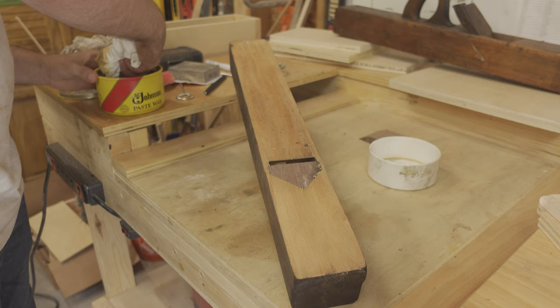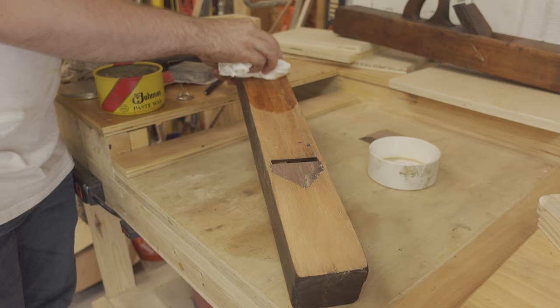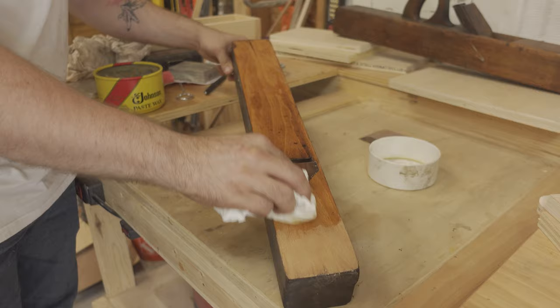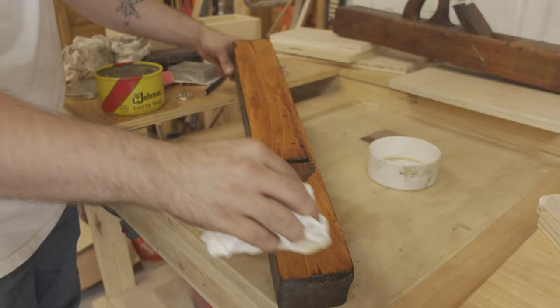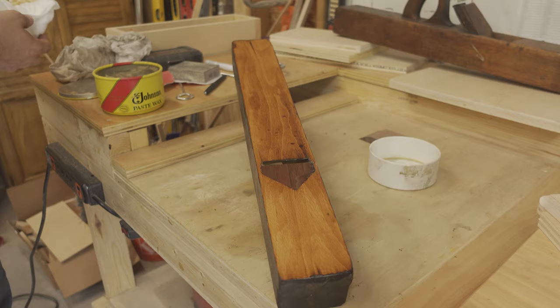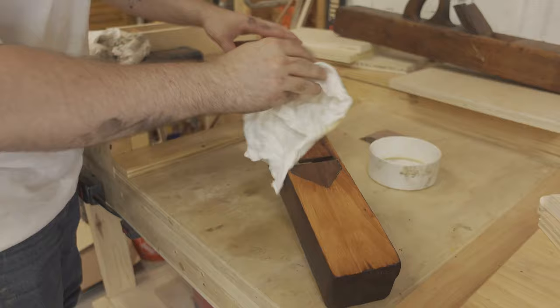Once the bottom was flat and sanded to 240 grit, I applied some paste wax to seal the bottom of the plane.